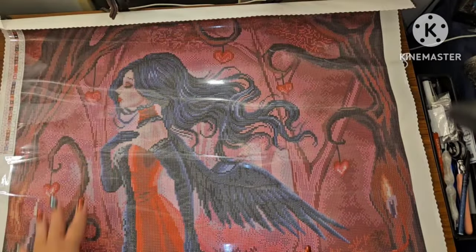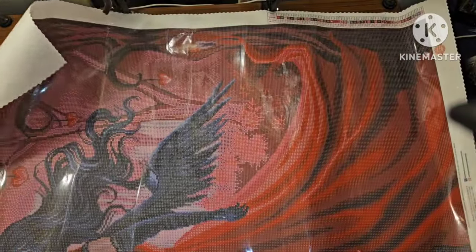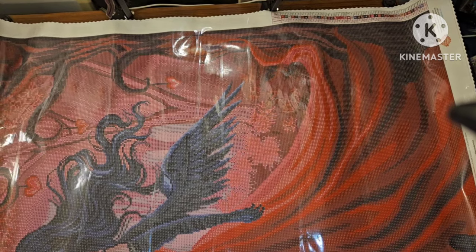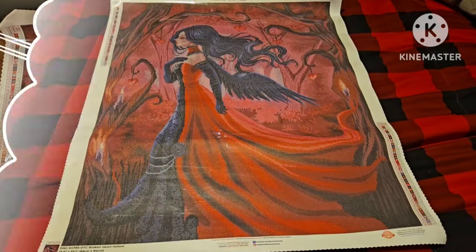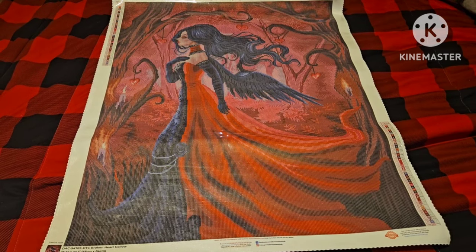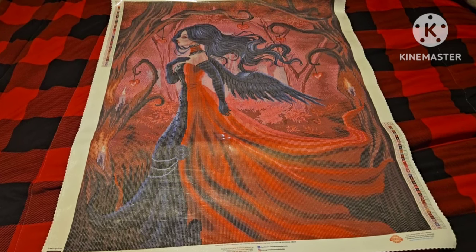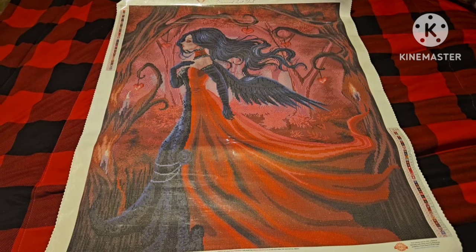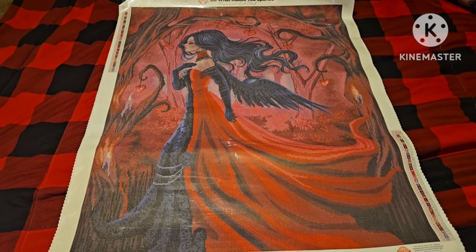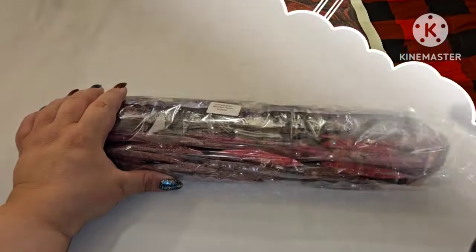I'm going to put an image of the full canvas on screen for you since I can't show the whole thing in frame. And there she is in her full glory — I can see the foliage, the hearts in the trees, and those beautiful folds in the dress. Oh my goodness. Alright, let's go see where all this wonderful stuff is on this canvas.